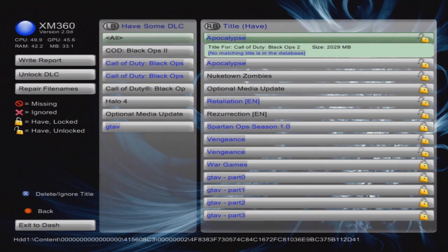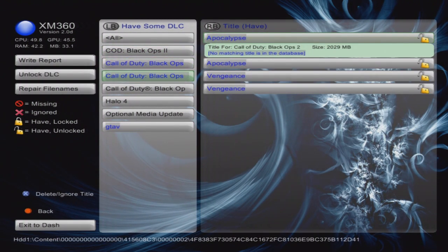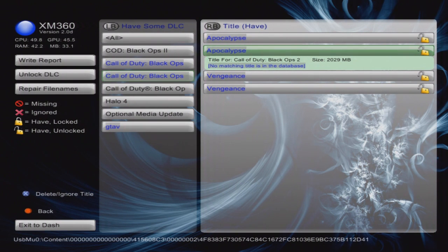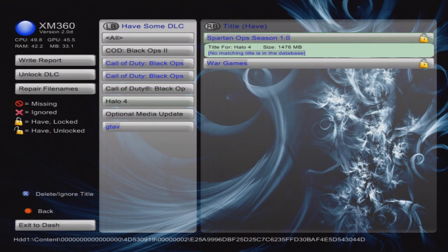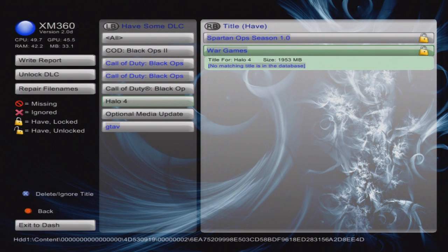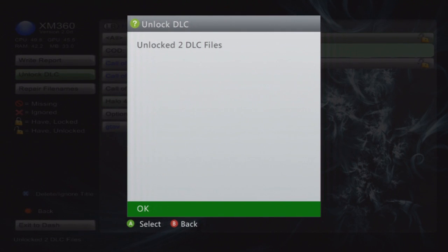Go to Black Ops 2 in XM360. Black Ops 1 shows some items already unlocked. For any locked DLC you'll see a lock icon — usually it's locked like this. You just need to go to Unlock DLC and confirm. It will show all DLC files as Unlocked. If you don't run XM360 to unlock the DLC, you won't be able to see the map pack in-game.